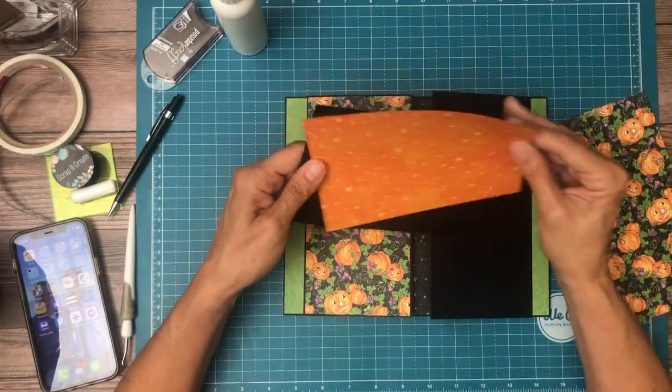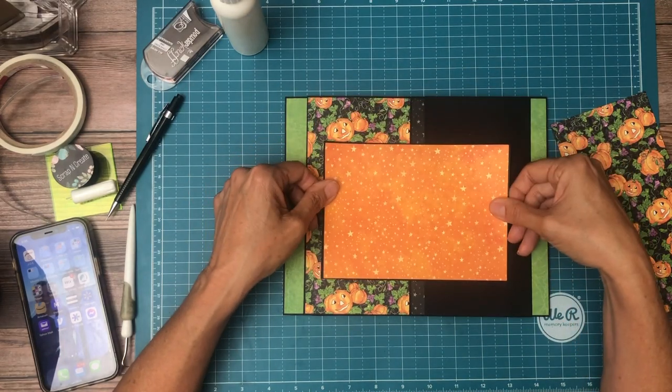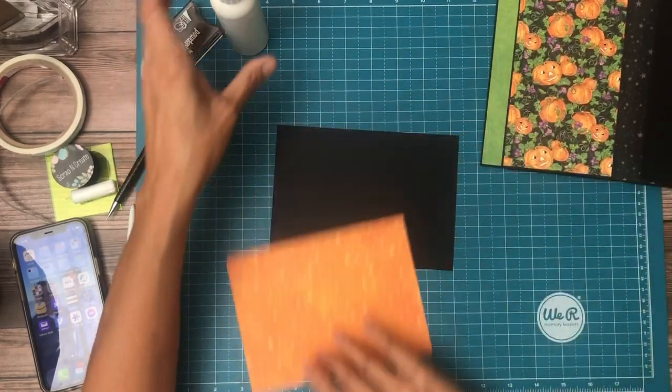This is five by seven and we're going to mat this, then we're going to add it here — put a magnet behind this and a magnet here. So let's go ahead and mat this first.